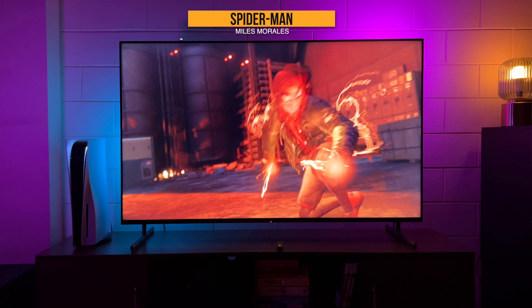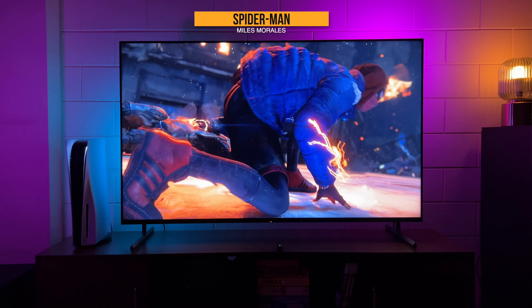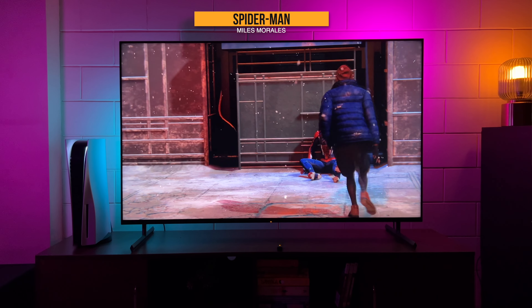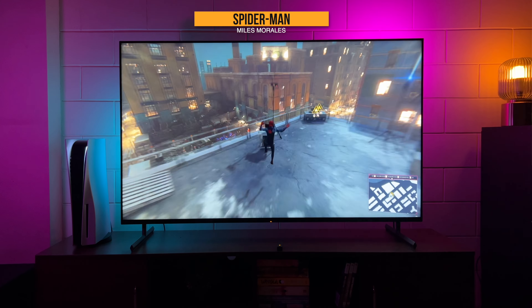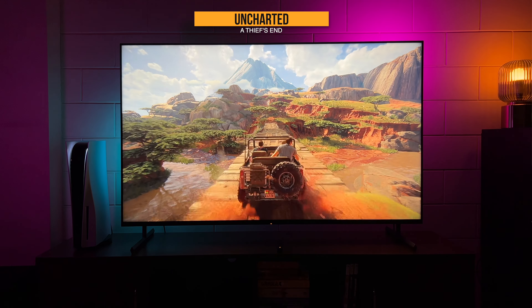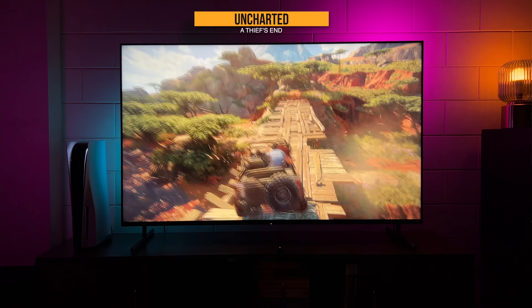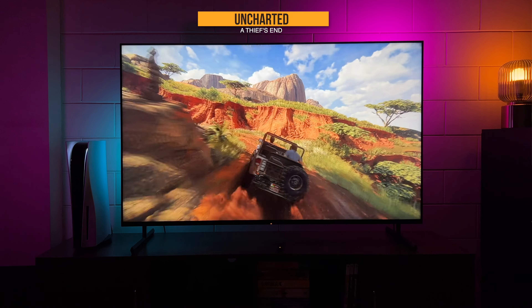It's time to unleash the beast, starting with Spider-Man: Miles Morales, playing at full 4K. The experience is amazing — every pixel carries so much detail, making images much crisper. The gameplay is super smooth with absolutely no lag. Then here's my favorite game, Uncharted. Though it's an old game, it's been remastered for PS5, bringing much more detail, more frames, and smoothness to the gameplay. It's an absolute delight — you can't stop playing for hours. Every detail just stands out.